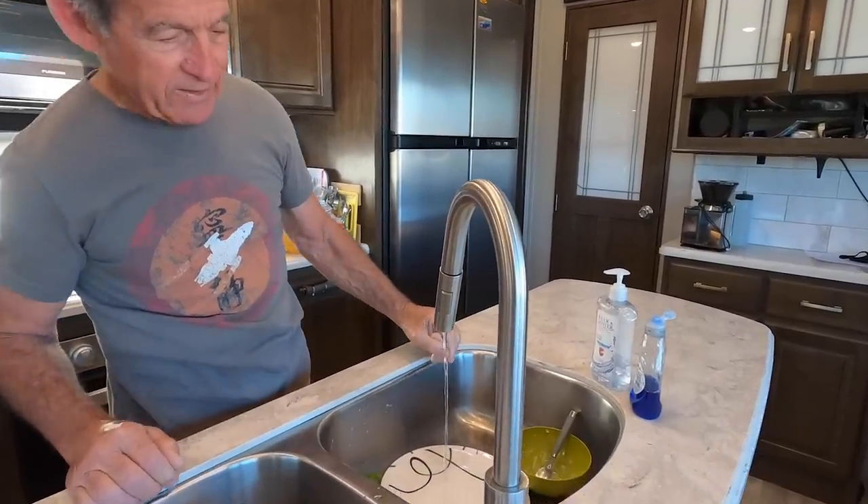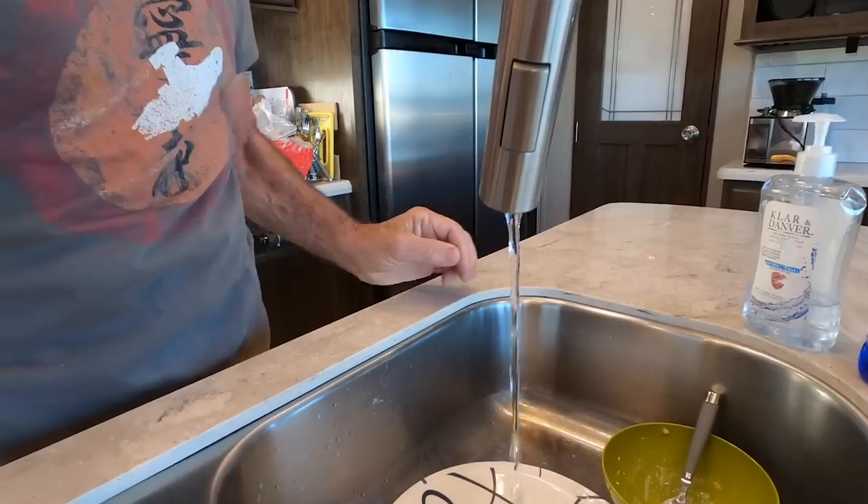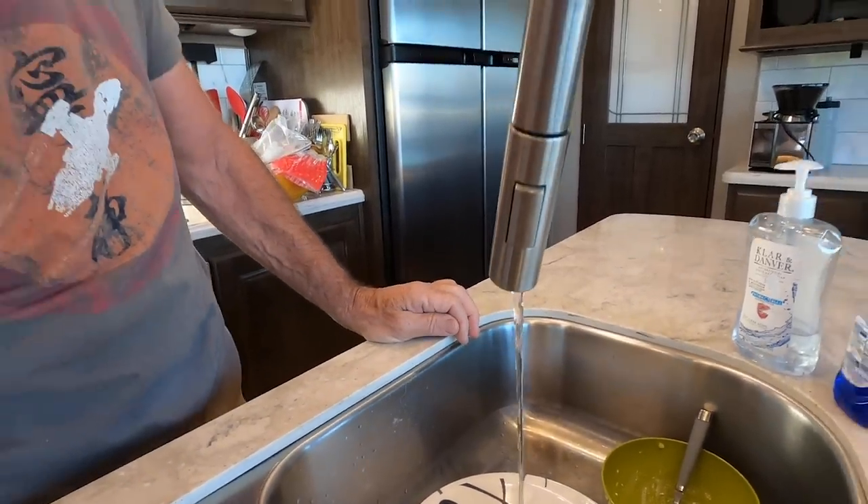Oh no, not again. What's with this water pressure? And this time it's both hot and cold. Oh no.